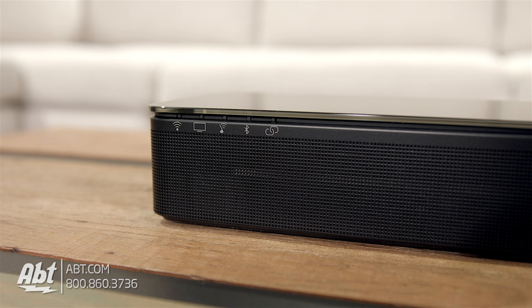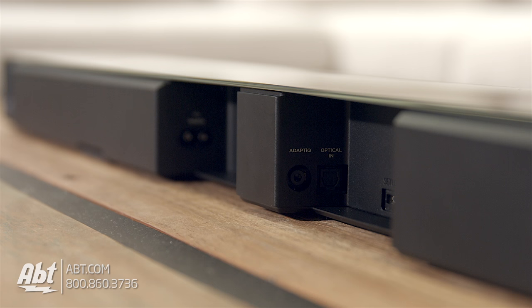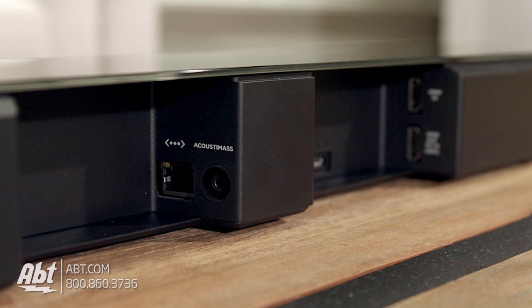There's a WiFi indicator, a TV indicator that tells you when the dialog mode is enabled, and indicators for SoundTouch, Bluetooth, and connectivity to other system components like a subwoofer or wireless rear speakers. On the back of the speaker you'll find all the connections: an HDMI output with audio return channel, an HDMI and optical input, an ethernet port, connections for their AdaptIQ setup, and a hardwire connection for their bass module.